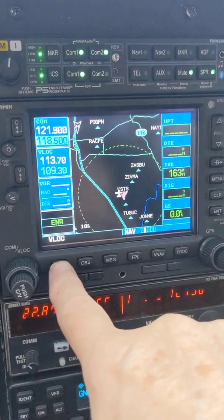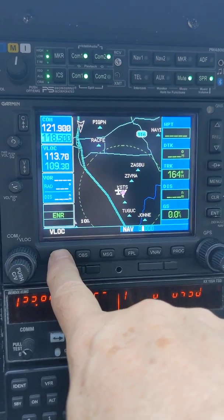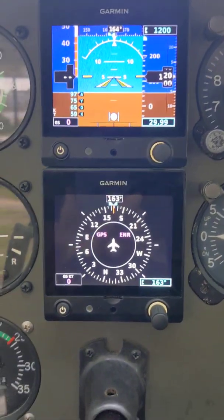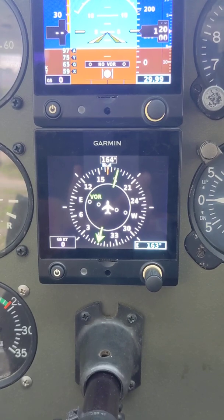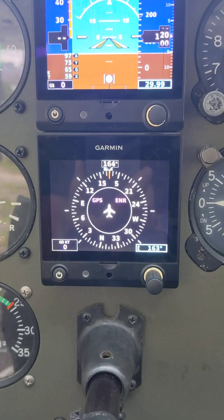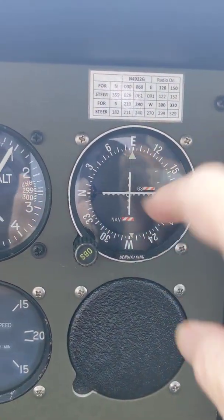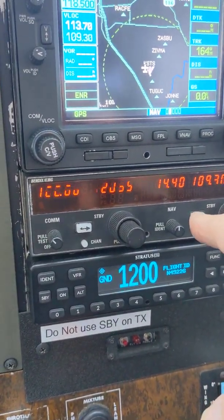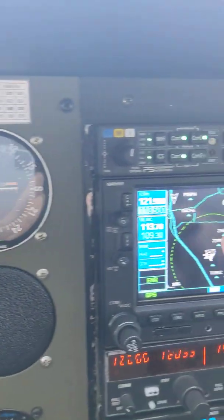I can also flip the CDI indicator here, and that's going to flip it from VOR mode over to GPS mode. Now it says GPS, and it's purple, and you can see on the heading indicator that it says GPS. When you're flying Tutu Golf, there can be some confusion because there are two VORs — this VOR here is attached to this radio right here, while the heading indicator and VOR is attached to this device here.